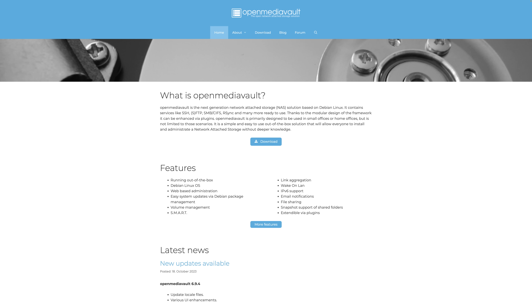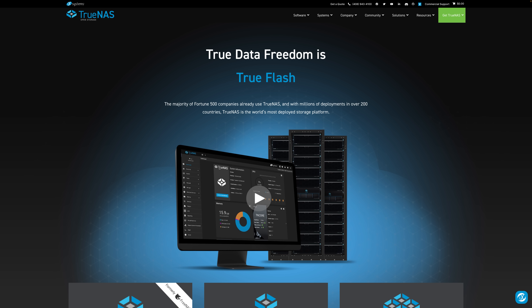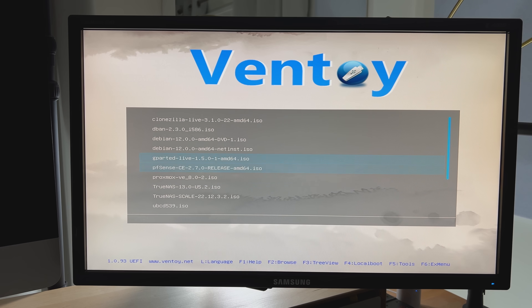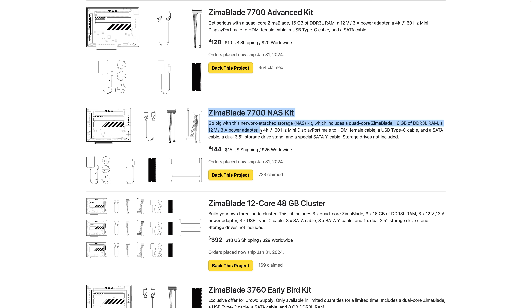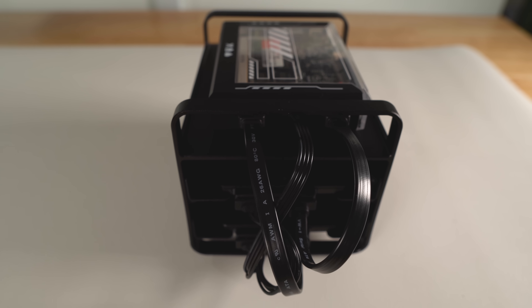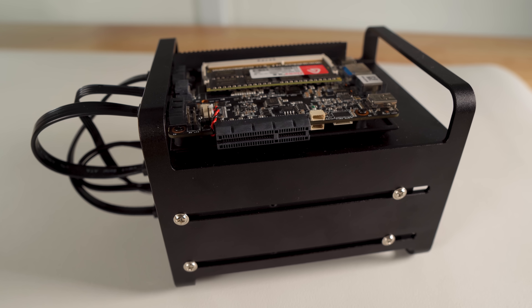The nice thing about this hardware being open is that you're not locked into how the vendor wants you to use it. Want to build your own NAS using Open Media Vault or TrueNAS? Just get a bootable drive, install it, connect a couple of drives and you're good to go. I would recommend picking up the NAS kit that includes the dual 3.5-inch storage drive stand and a special Y SATA cable to connect and power additional drives. And just like that, you have a NAS.